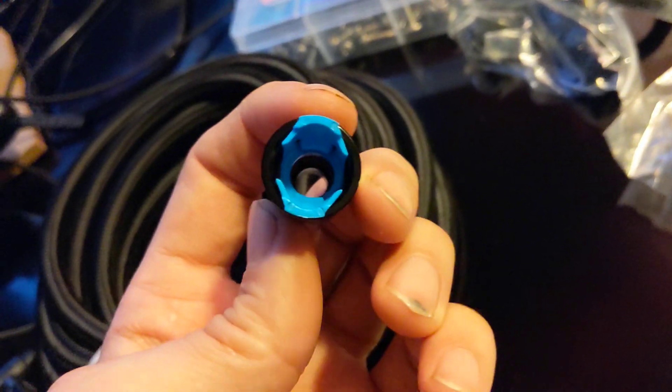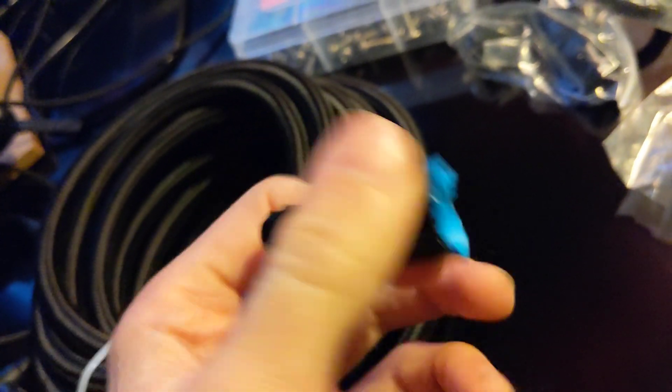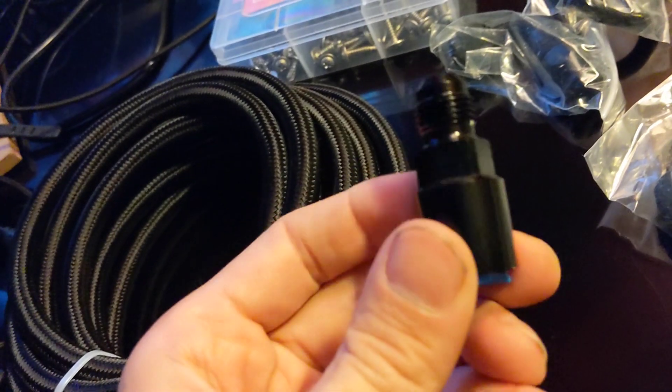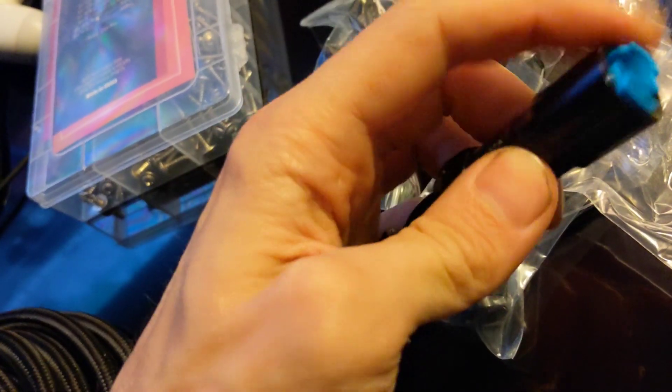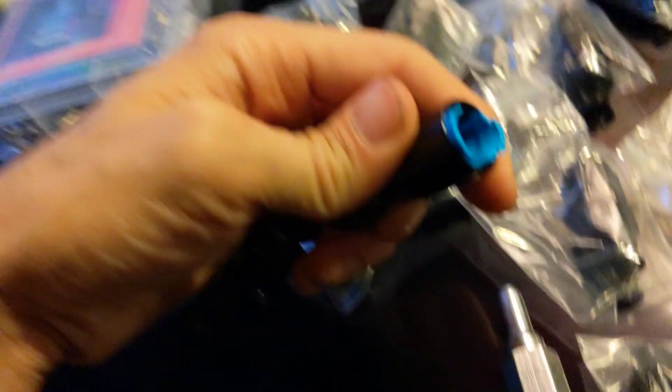Connectors — quick connectors to the GM quick connect style, to AN-6. So that will go to this. Just screws in there, kind of like so, and you just snug it up. There is no need for any sealant on this connection or this connection. And when I get outside, I'm going to show you how to do this one.